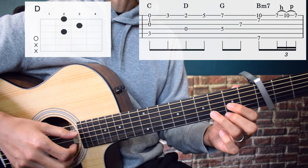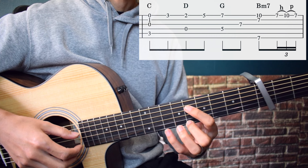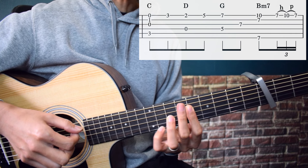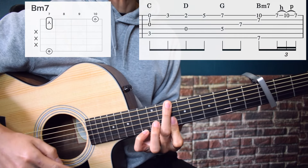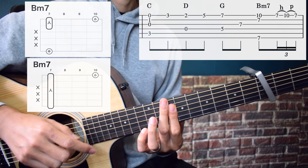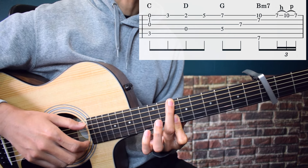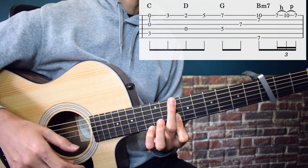Here, play Pattern 1. Next section — this is almost the same as before. Press C, play the 5th, 3rd, 2nd, and 1st strings simultaneously, then 1st string 3rd fret. Press D: 4th and 1st strings simultaneously, then middle finger on 1st string 5th fret. Press G: 4th and 1st strings simultaneously, then 3rd string. Press Bm7 — I use middle finger on 6th string and index finger on 1st and 2nd strings, or you can barre with just the index finger. Play 6th, 2nd, and 1st strings simultaneously. Then 1st string 7th fret, hammer-on to 1st string 10th fret, pull-off to 1st string 7th fret. Play slowly.